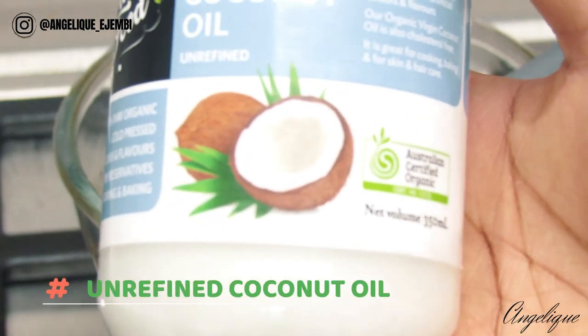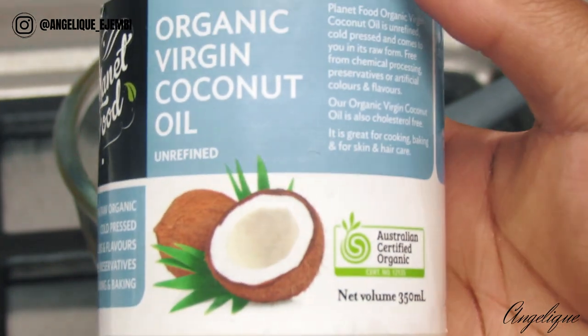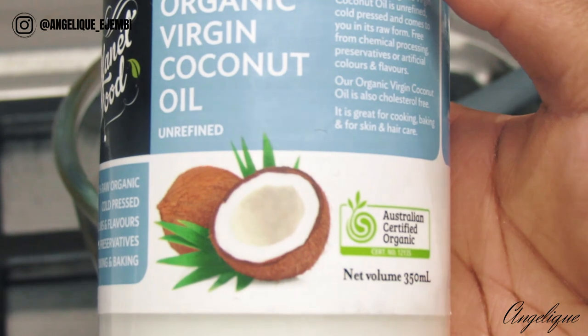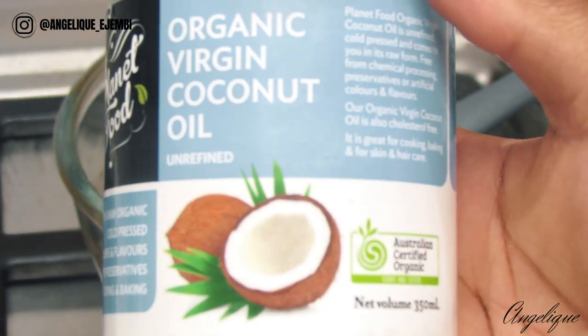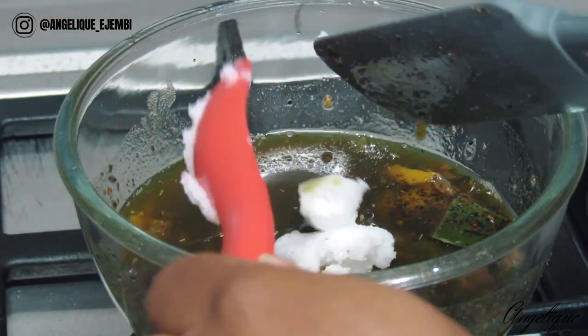Coconut oil stimulates hair growth by getting deep into its follicles and promotes scalp health, fighting against problems such as insect bites, lice, and dandruff. Coconut oil also moisturizes dry hair and adds luster, shine, and softness.